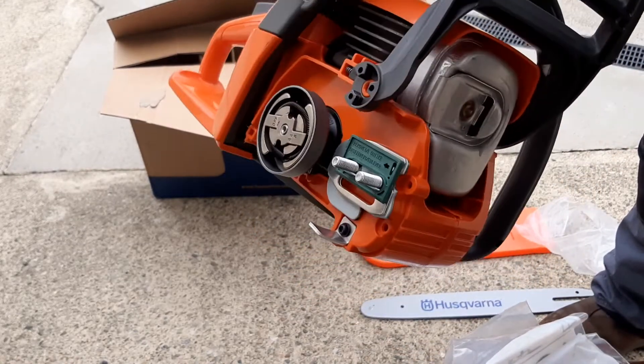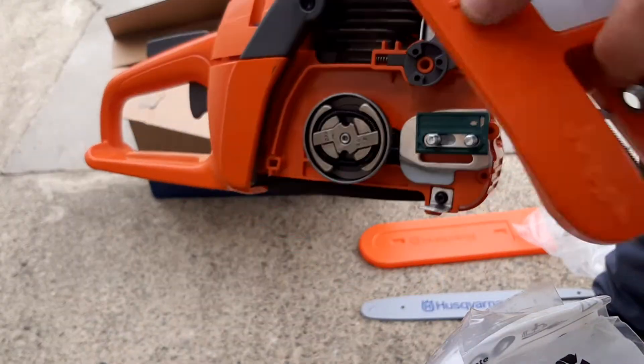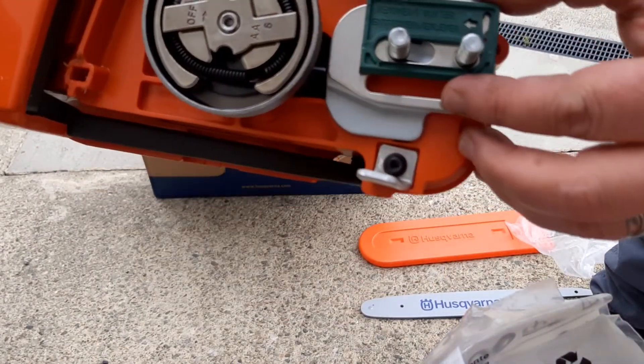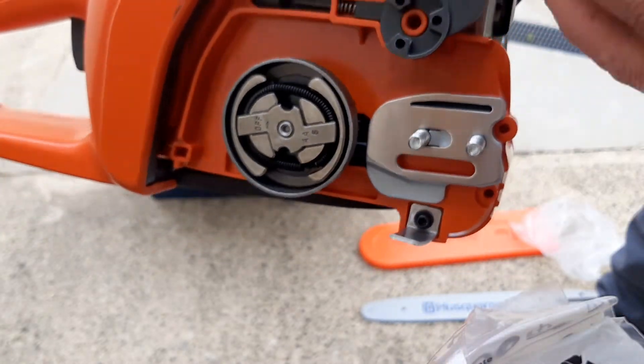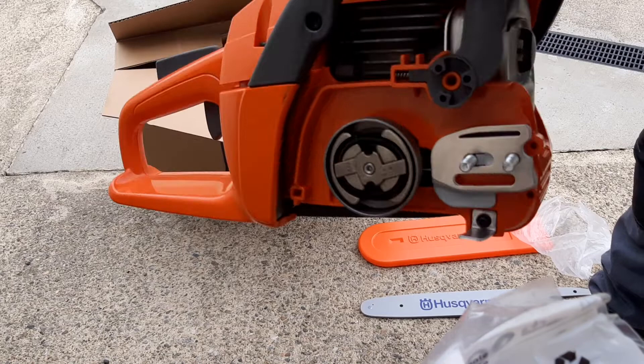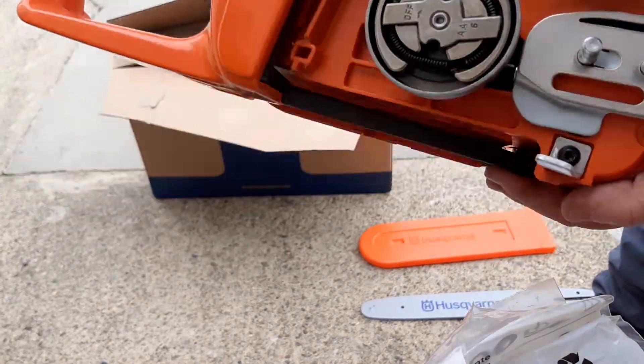Once you remove this cover, there's a tag here that says 'Remove.' That's self-explanatory — you remove that. That's irrelevant now, you don't need that.